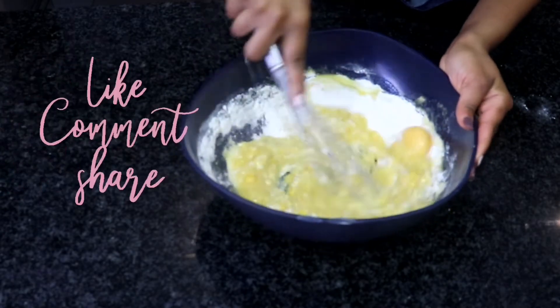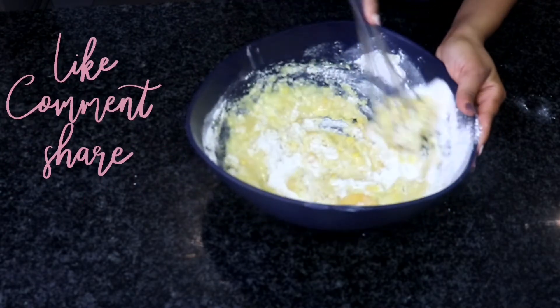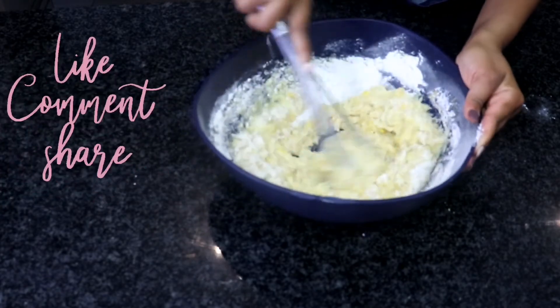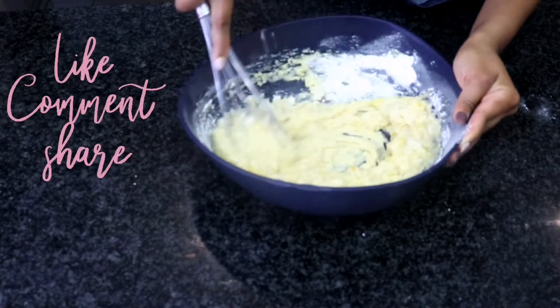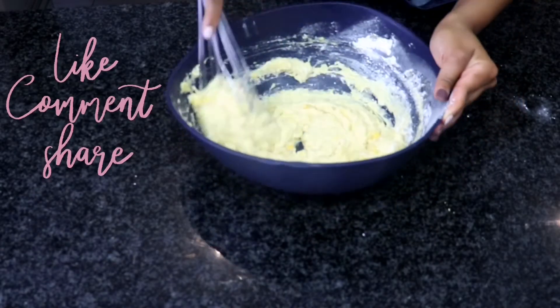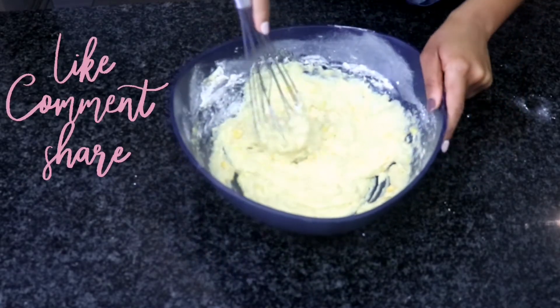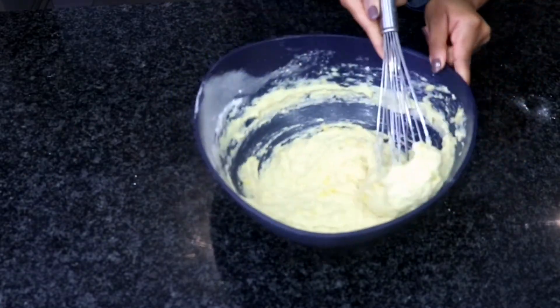How quick was that? It does not need any kneading, it does not need any rising. So once this is mixed up you are basically done. Make sure there aren't any flour pockets at the bottom.